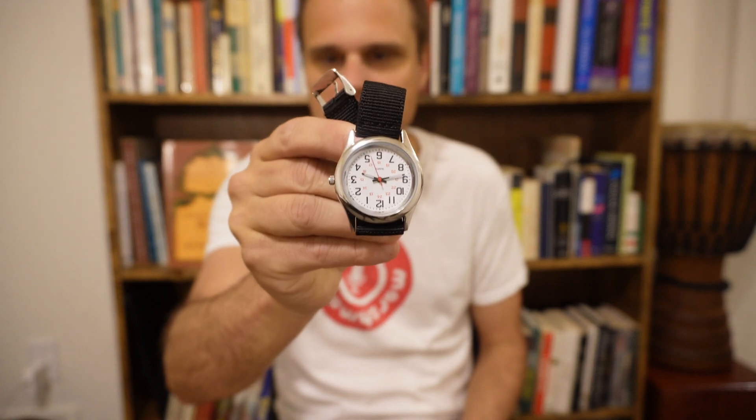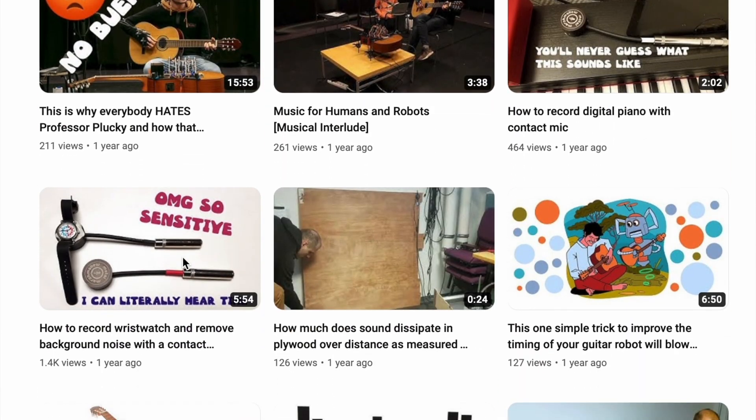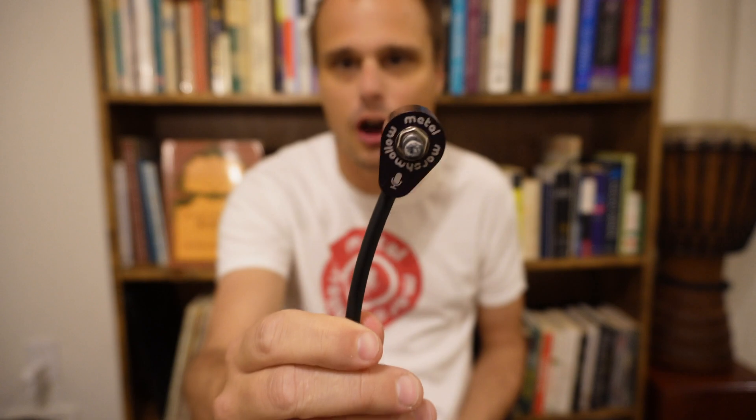A little over a year ago, somebody asked me if it's possible to diagnose wristwatches using a contact mic. At that time, I made a video showing how to record a wristwatch with a contact mic and how to remove background noise. But it turns out that that whole video was predicated on my own misunderstanding — I thought that you would diagnose a wristwatch by listening to the ticks. I also made that video before Metal Marshmallow Pro existed.